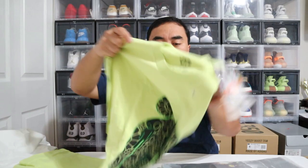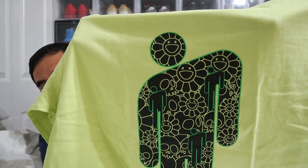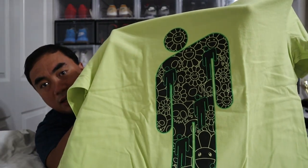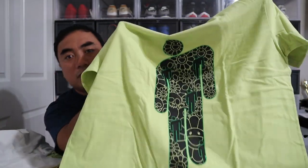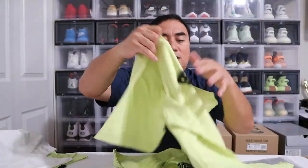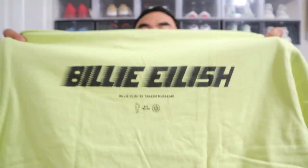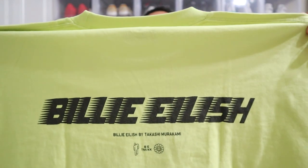The second shirt for me — the Billie Eilish logo right there, and then the Murakami flowers inside the body, and the logo on the head of the person. What I did not know when I purchased this one is that there is a Billie Eilish graphic at the back of the shirt. And there you would see 'Billie Eilish by Takashi Murakami' branding at the back.